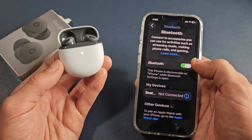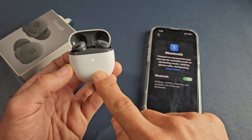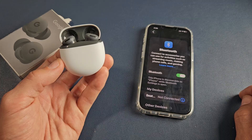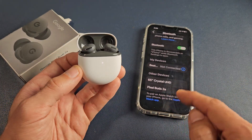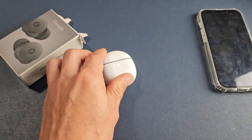Now it should show back up. Let me turn off Bluetooth and turn it back on to rescan. It's still in pairing mode — and there it is, Pixel Buds 2A. From there you can connect back to this phone or any other device. Pretty simple.